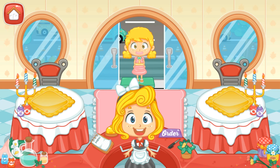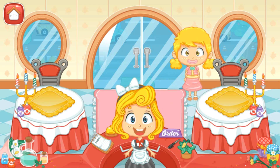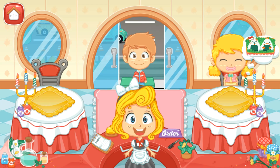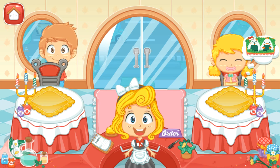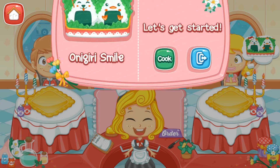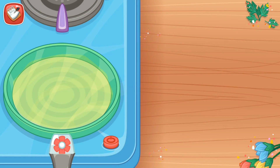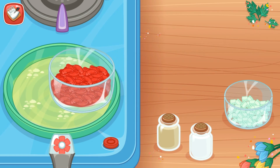Welcome to my restaurant! Let's get started! Onigiri Smile. For the cutlet, add the onion, salt, and pepper into the pan.